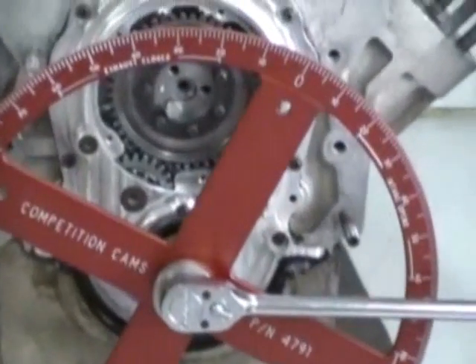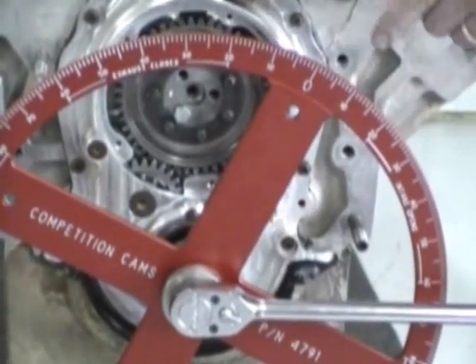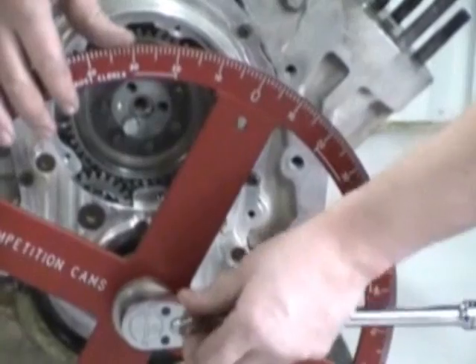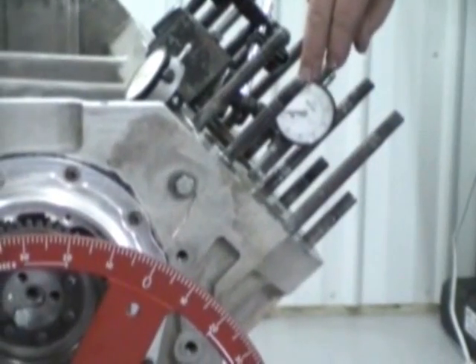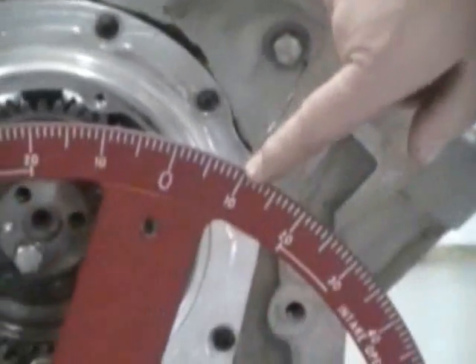The first thing you're going to need to do is determine your top dead center. We have our degree wheel on here and our wire pointing to zero — we roughly have it set right now. What we want to do is take your degree wheel and go both sides of zero on your indicator. I have an indicator sitting up here determining where your top dead center is. So we're going to back it up a little bit, say to about 50 thousandths. We read the number — it's at 10 degrees here.